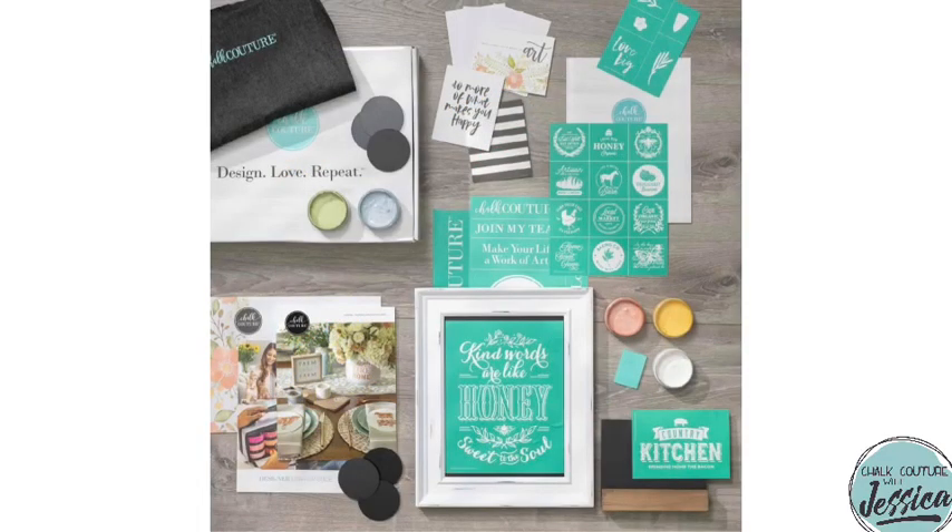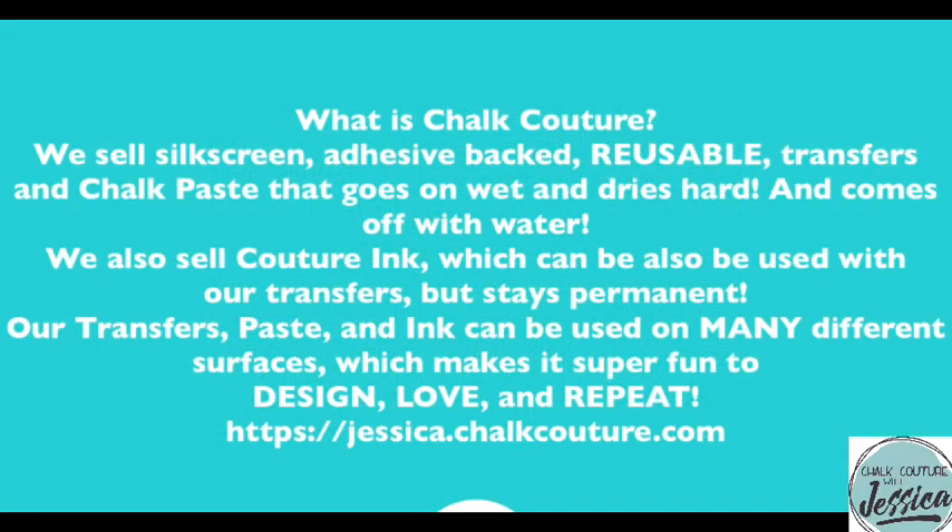I realize you may have a lot of questions — I would too — but please know that I have your answers. In the description of this video on both YouTube and Facebook, you will see a link to my opportunity group. Please request to join it. Once I see you've requested to join, I will approve you and tag you in a video that will answer every single question you need to make an educated decision about not just joining Chalk Couture, but joining my team. I want it to be a decision you're happy with.